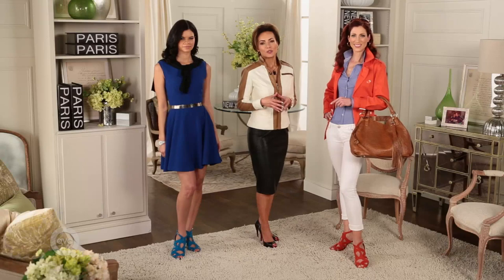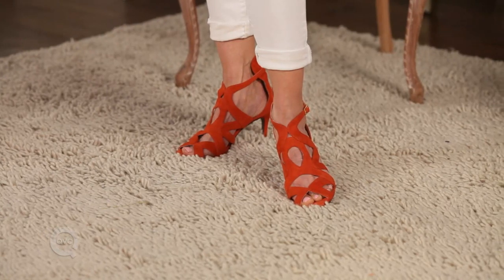One of the easiest ways to bring color into your wardrobe is with a great sandal. You can literally dress all in neutrals, pop a color in the sandal, and you're good.